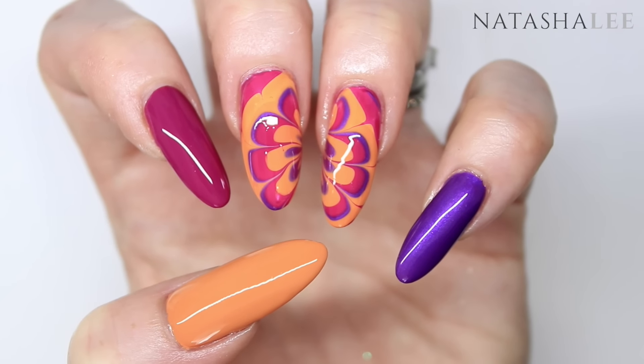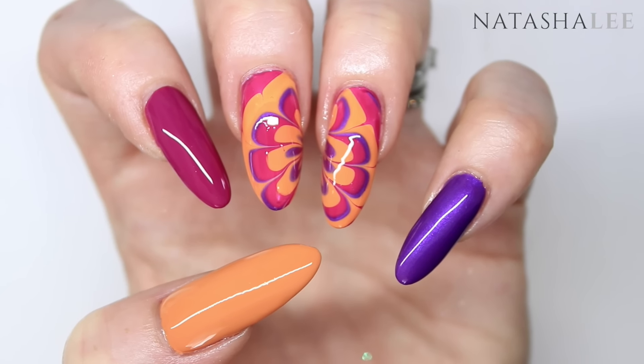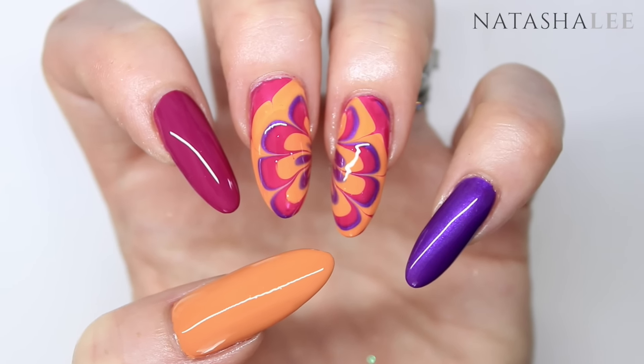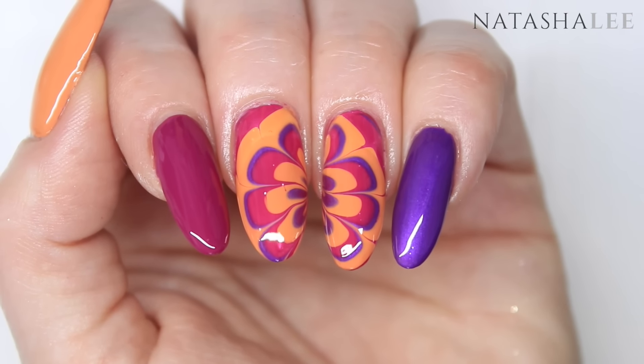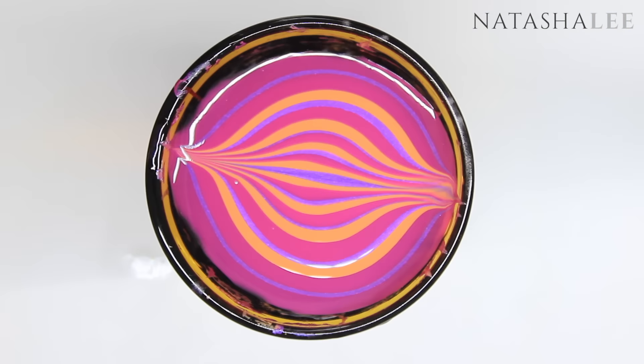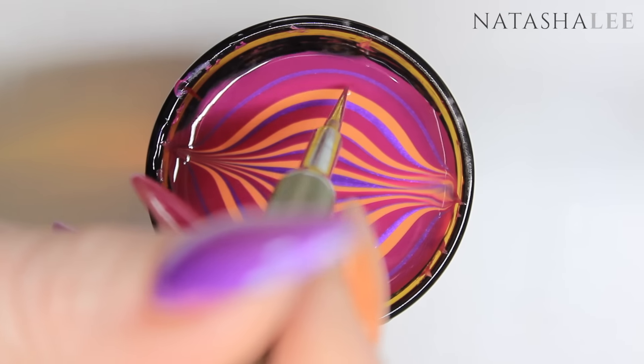Hello and welcome to another video from Natasha Lee. Today I'm going to show you how to create these gorgeous fall inspired water marbled nails, along with some hints and tips I've discovered along the way for making it even easier to water marble than ever before.